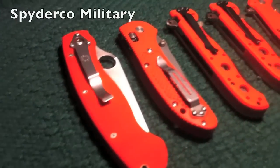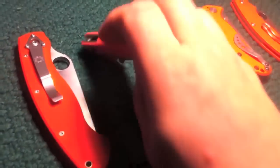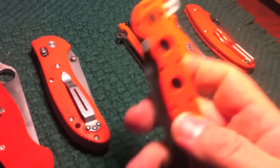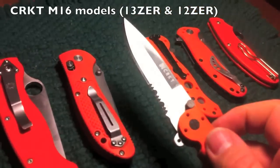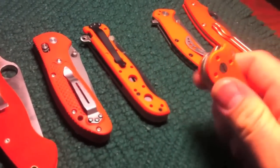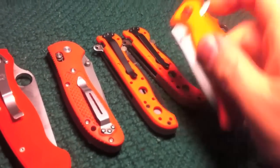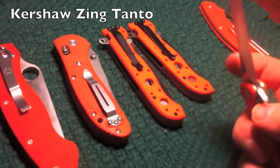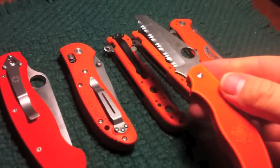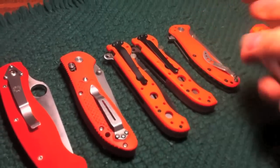We've got an orange Spyderco military and a full-size Benchmade Griptilian — I think it's the H2O version with the serrations. And we've got my last two CRKTs — the M16-13 and M16-12Z. That's the kind of spear point or dagger point, and then this is the Tanto. And we've got a little Kershaw that comes in orange — it's a little Tanto with serrations, I think that's a Zing. And then a little Spyderco, like a Rescue UK PK maybe.